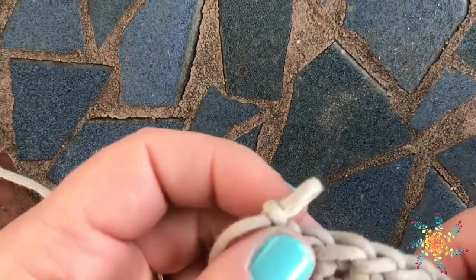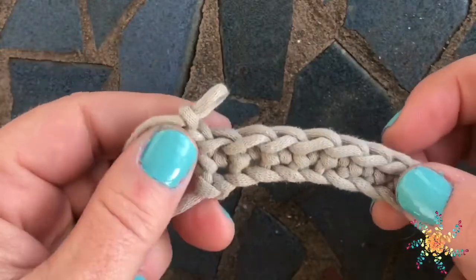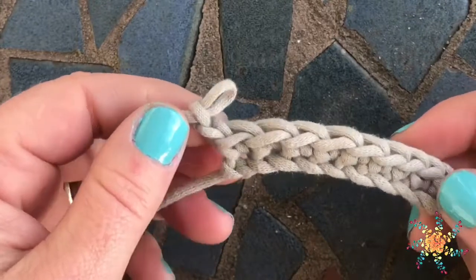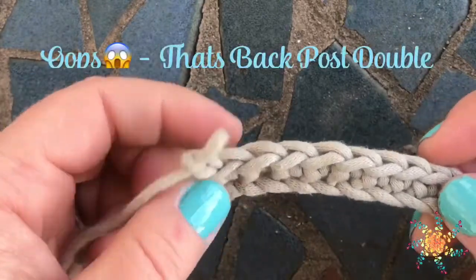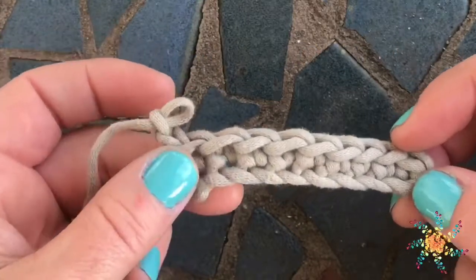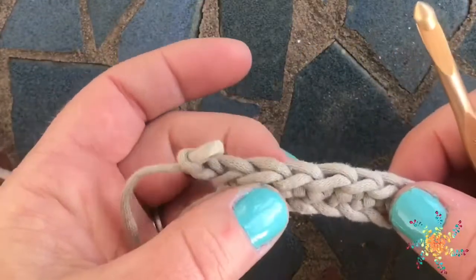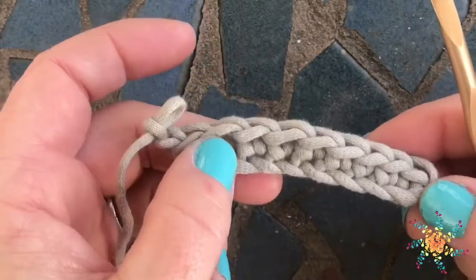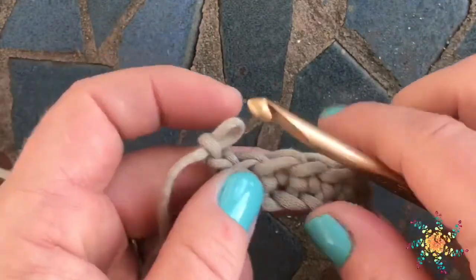Hey guys, Tasha here from Stardust Gold Crochet. Today we're going to learn how to do a decrease stitch called the front post double crochet three together. I know that's a mouthful, but it's really not hard to do — it's just decreasing using double crochets. I've created here a chain and a single crochet row.